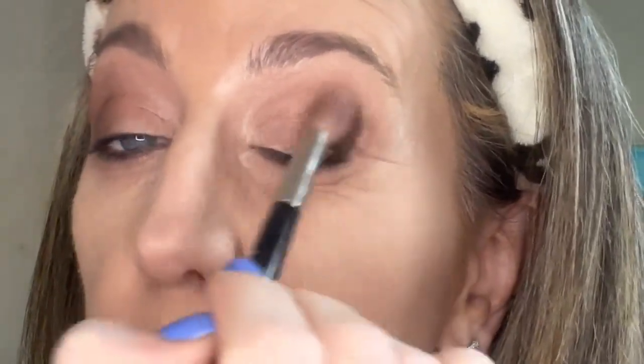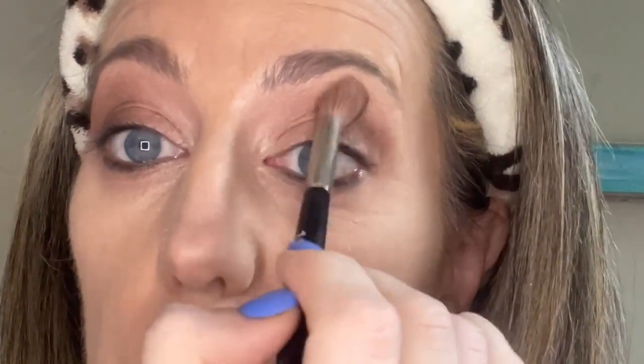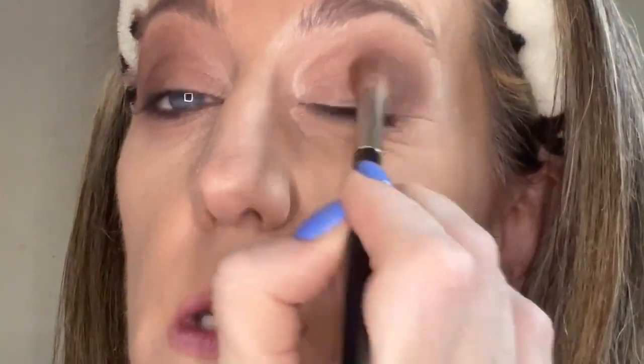I just want to do a fun get-ready-with-me using a green and purple look because I think it's a beautiful combination. I love when I see people doing green and purple on their eyes — it looks good on a variety of eye colors. It's pretty with blue eyes, looks really good with green eyes, and beautiful with brown eyes too. The best colors for my blue eyes are opposite on the color wheel — browns and oranges — but I also love greens and purples.